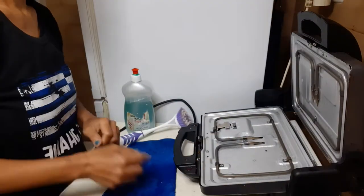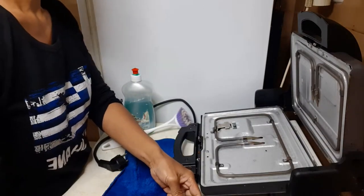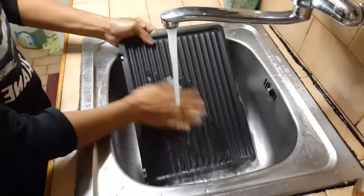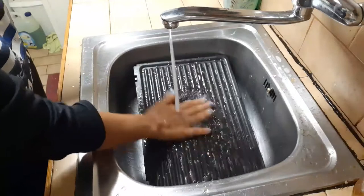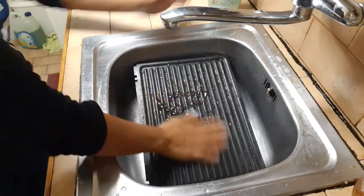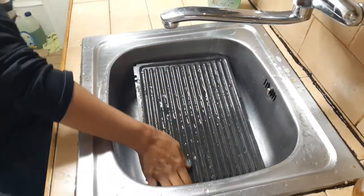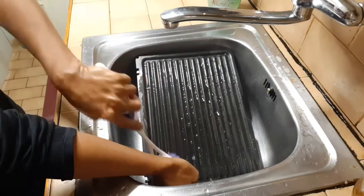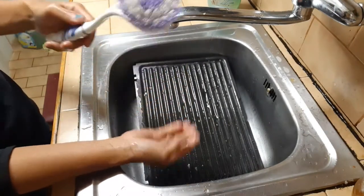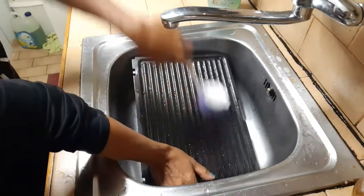Right now let's wash the metal parts with lukewarm water, let's rinse it, pour some liquid soap, and then start scrubbing it. It's better to use a brush with plastic bristles so it won't scratch the surface.